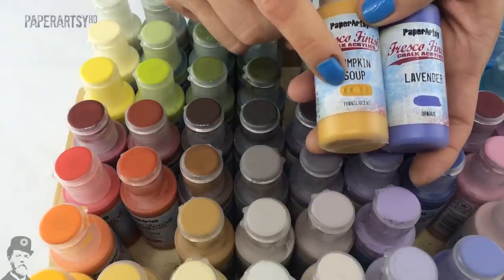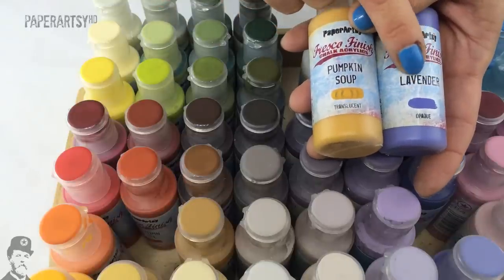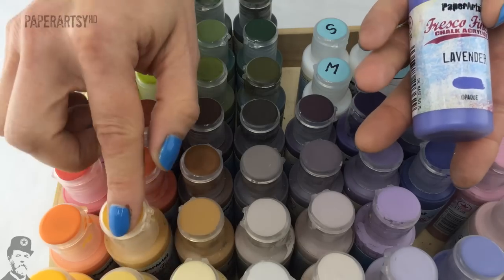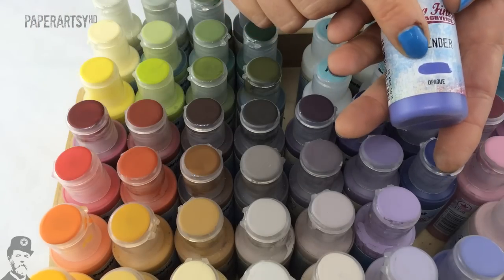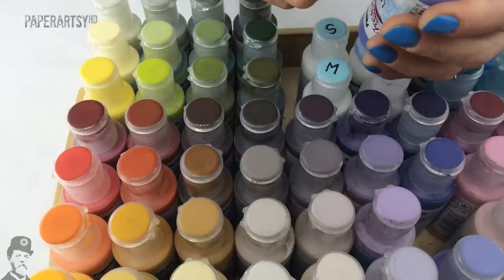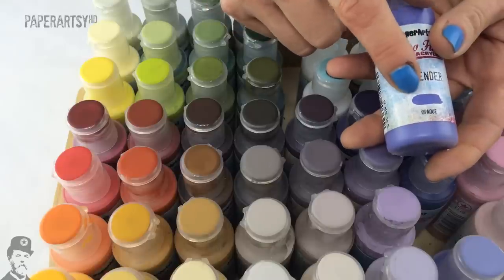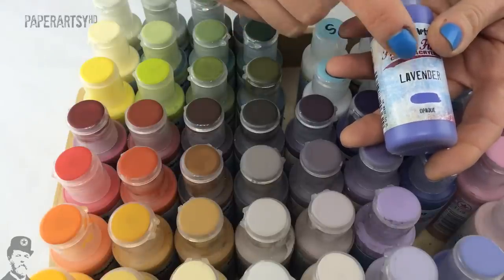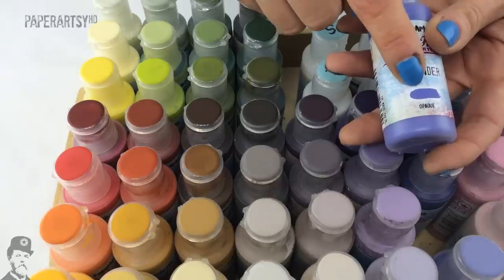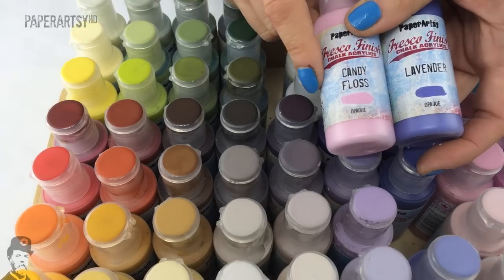If it's a translucent paint you'll still be able to see the chevrons; if it's an opaque, less so; and a semi-opaque will be somewhere in the middle. The paint does dry quite differently in some cases to how it looks wet, so choosing colours by looking through the bottom of the bottle isn't a great idea. When choosing colours in a retailer, look at the paint swatches on the front to help you choose colours that work nicely together.